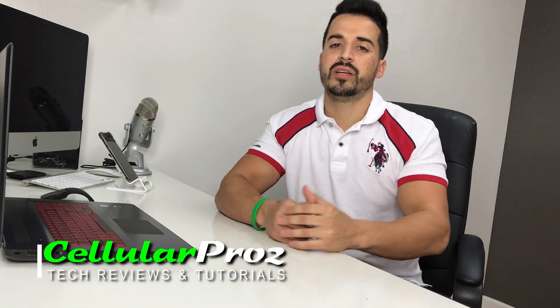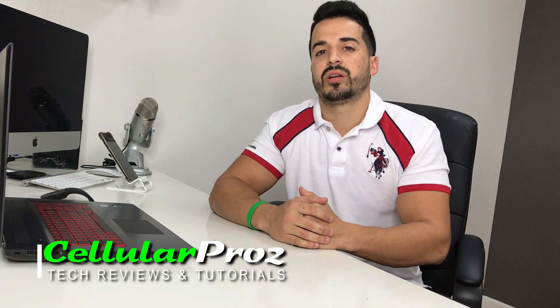All right everyone, so that's it for this video. I hope you enjoyed the video and I hope it helped you out. If it did, please give it a like — it really helps the channel a lot. So that's it for now. I'll see you around in the next video. And as always, peace. Ciao.